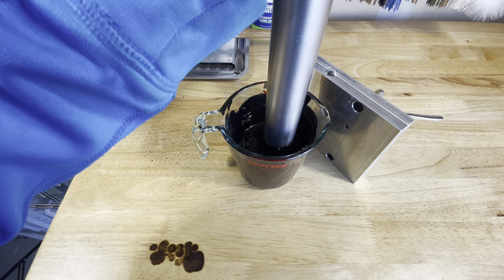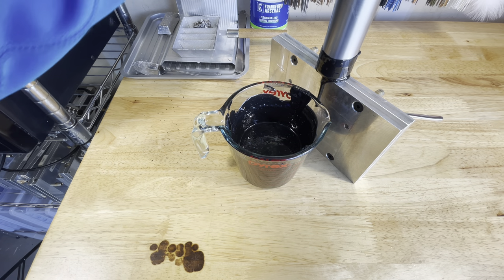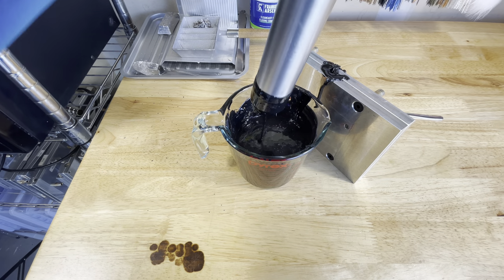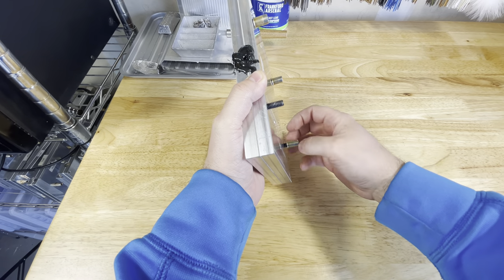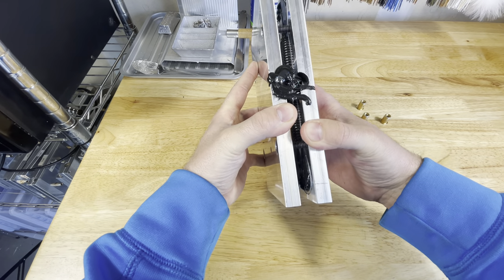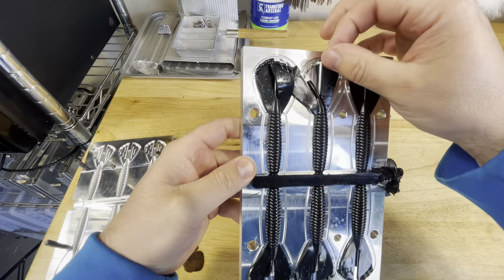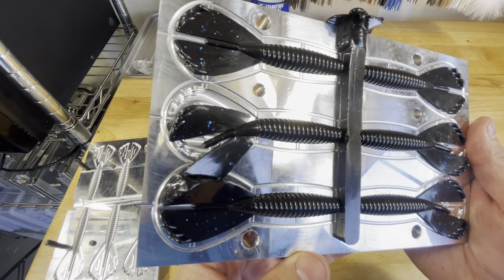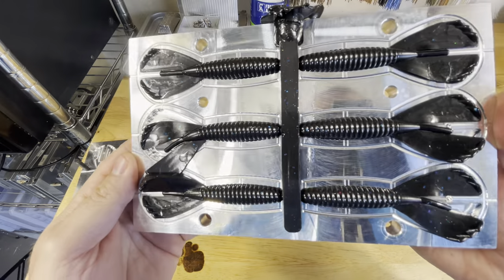Here we go with round one. We'll let that cool and then we'll check it out. We are cooled off — going to open this mold up and see what they look like. I picked a mold that's going to have a thicker part and a thinner part, because it will make a big difference on the style of bait that you choose. The thicker parts of the body will hide a lot of the flake, and then the thinner parts you'll be able to see a little bit more. You can see we do get a lot of that blue flake coming through. In spots — like right up here — you can see the red and green flakes, but for the most part it's still just a really good usable black and blue color.